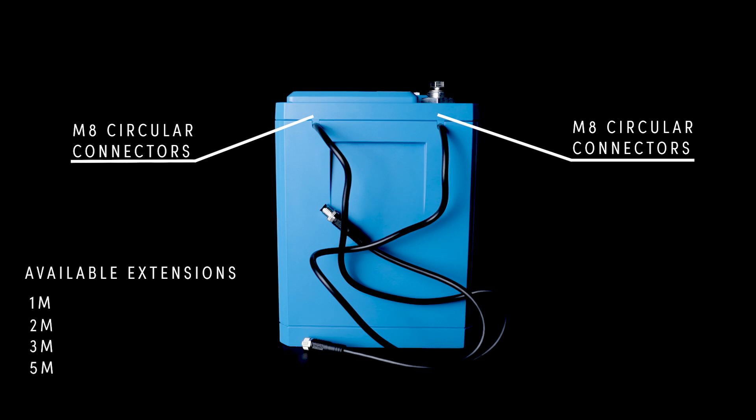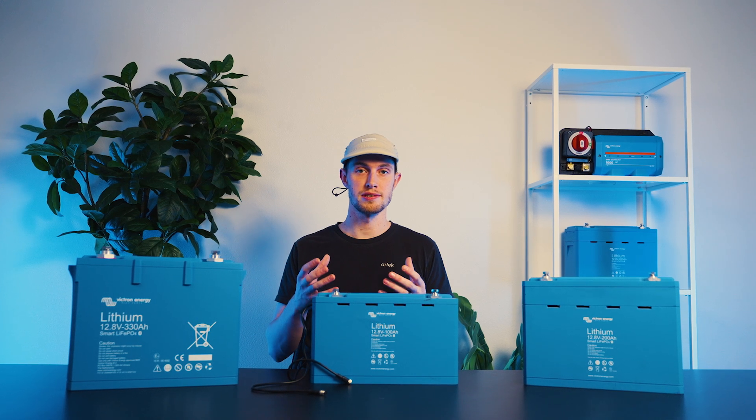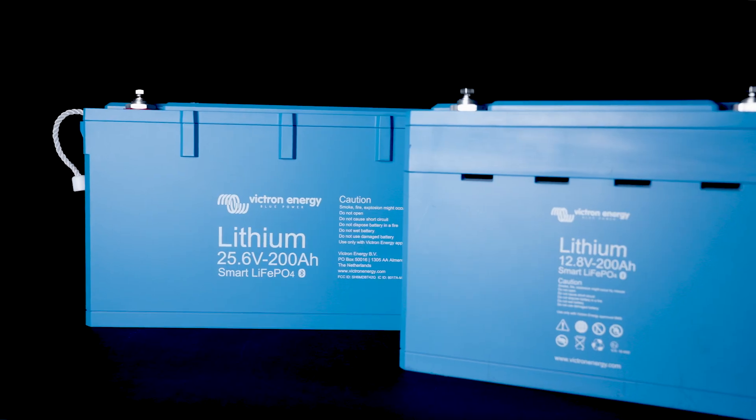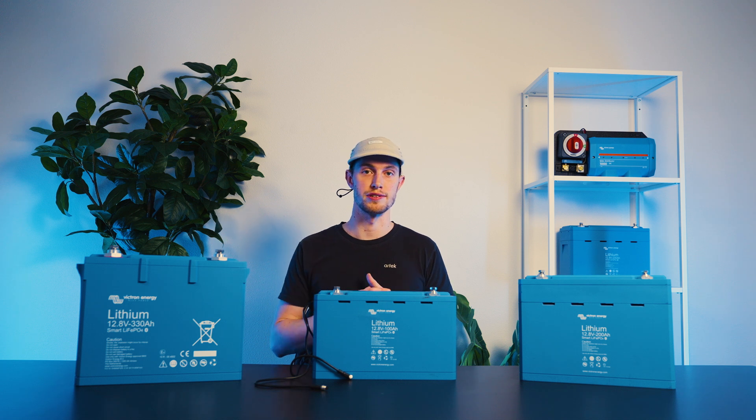One of the other key differentiators is the fact that it has Bluetooth. A lot of other batteries have Bluetooth nowadays, but it's still important to touch on. It gives you the ability to see individual cell voltages within the battery. This is important because all of your disconnects happen at an individual cell level or temperature — not from overall voltage, but rather the individual voltage within one of those cells. Your disconnects for high and low voltage scenarios happen at an individual cell voltage level.